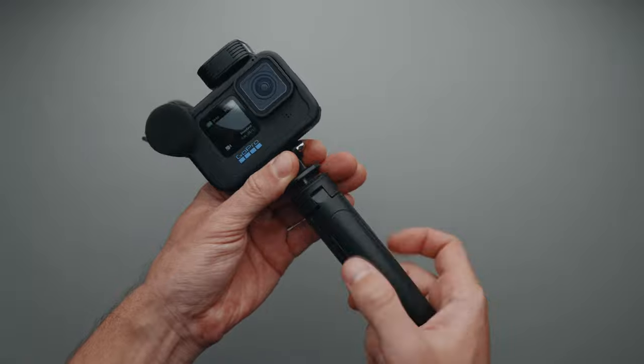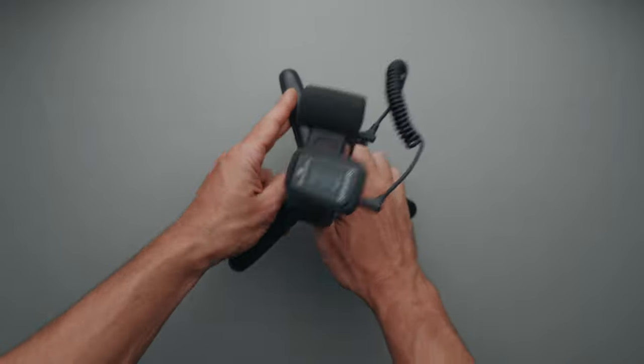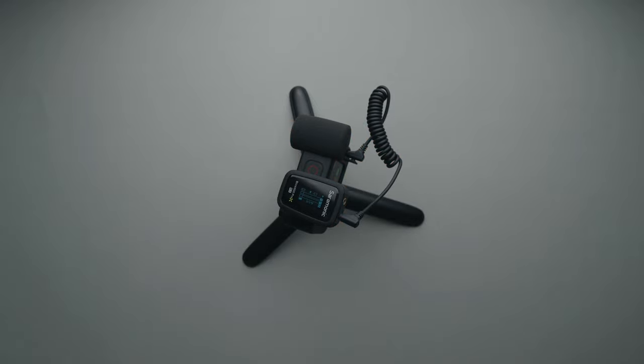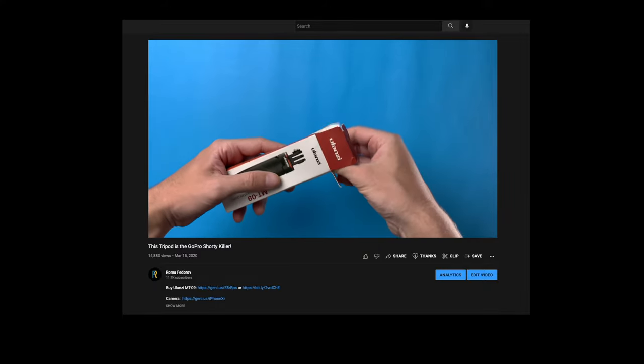The mini table tripod comes next. It makes holding the GoPro much more comfortable and it allows me to place the entire setup on a table if necessary. I can't really remember what brand it is, but I recommend that you look into the Ulanzi MT-09 Mini Tripod.